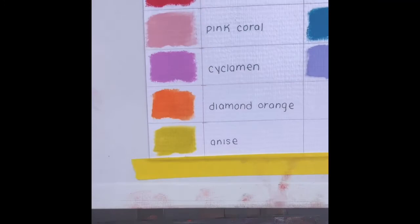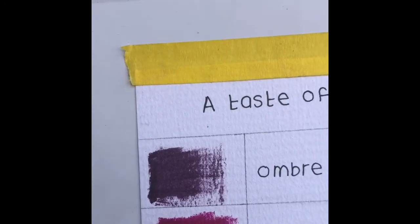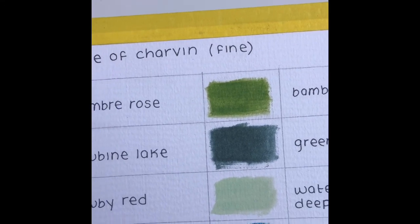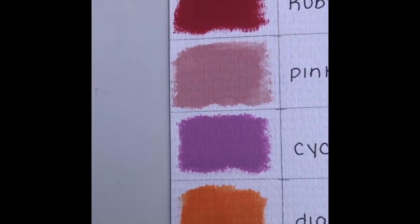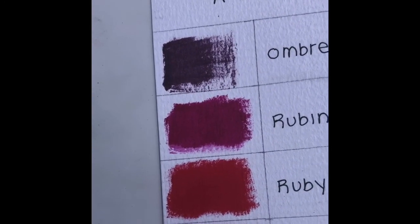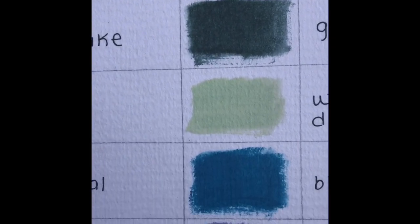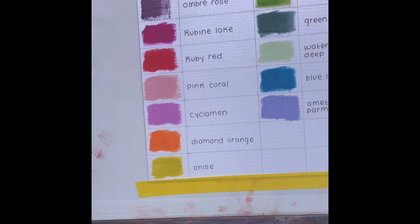The set is beautiful and I can't wait to use it to paint. I'm going to try to zoom in so you can see all the colors. The clouds have blocked the sun a bit so you might not see the full scope, but they are really pretty. The ruby red is just a very primary fire engine red, rubine lake is like magenta, and ombre rose is a dusty violet. Those three might not quite look as I see them on camera, but all in all I'm really impressed.